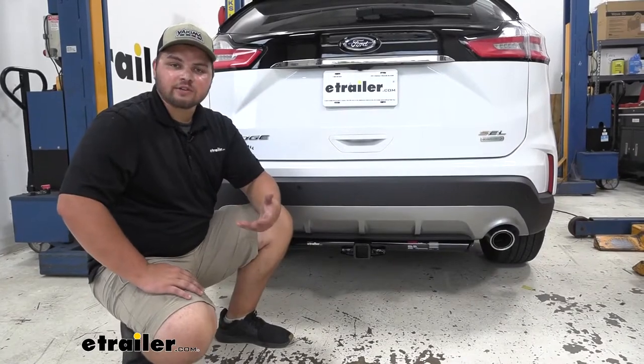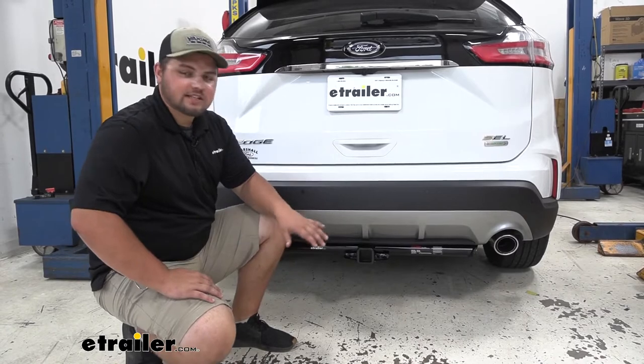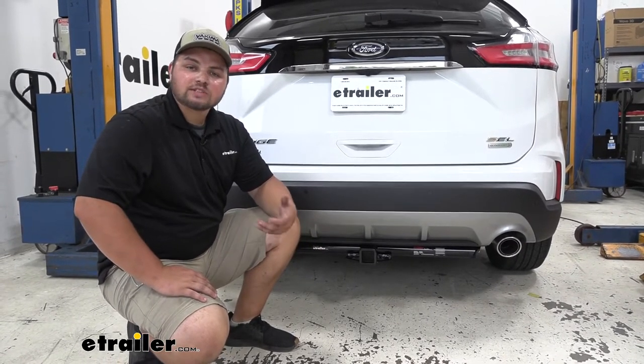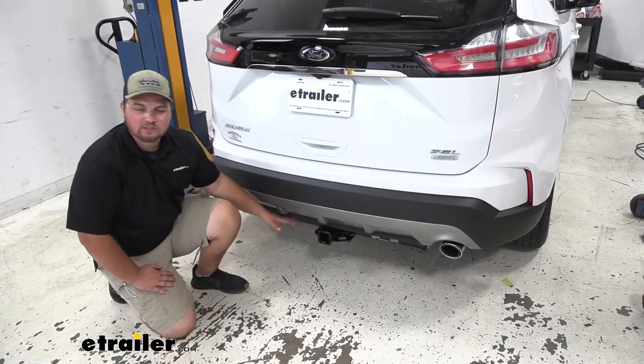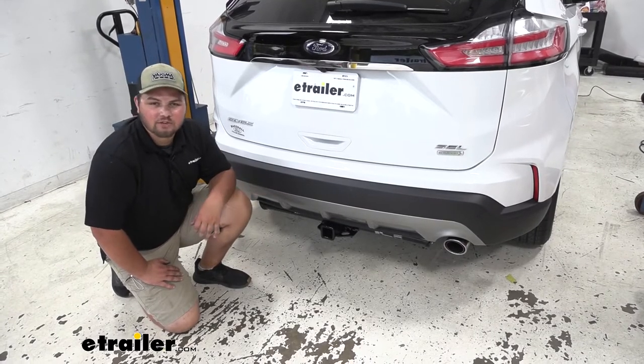You might be looking for a trailer hitch whether you're wanting to pull a trailer, use a cargo carrier, or a bike rack, and this hitch is going to be a great option for that because it's a 2-inch by 2-inch receiver tube opening which gives us a lot of available accessories. As you can see the cross tube from our receiver looks really nice on the back of our Edge and I think it complements it very well.